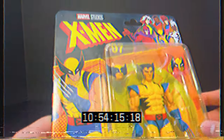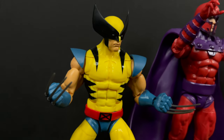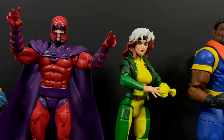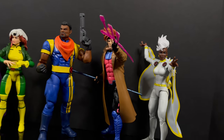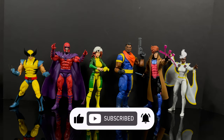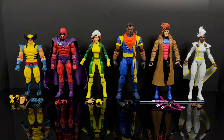Did you really think the entire video was going to look like a VHS tape? No, I'm not going to do that to you. Thanks so much for always checking out my YouTube videos - if you haven't already, please consider subscribing. We got old toys, new toys, daily news updates - here's all six figures taken out of their packaging.